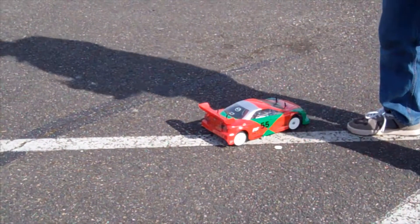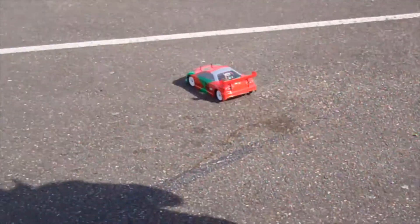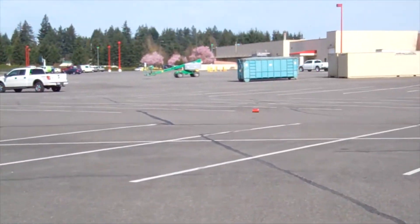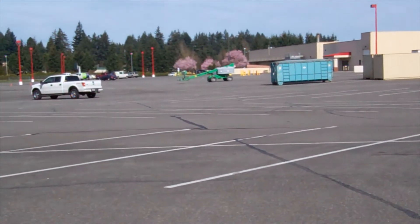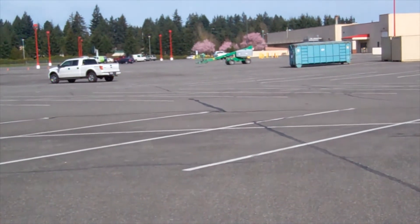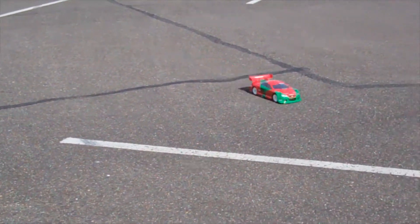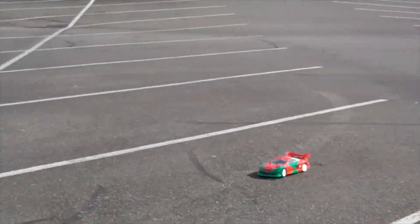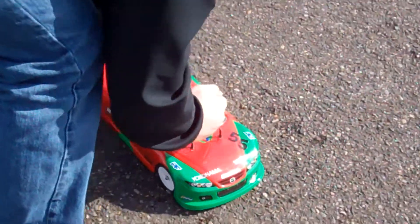Last run was 39.6 — let's see if we can go any faster. 43.4! Woo-hoo-hoo!